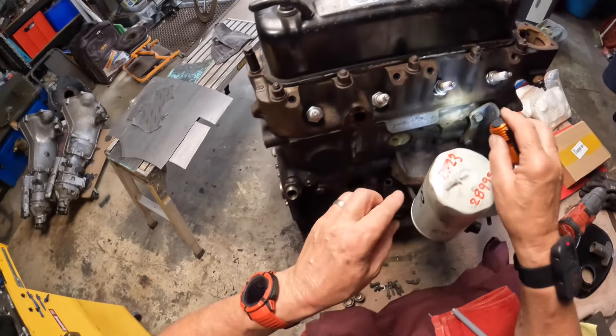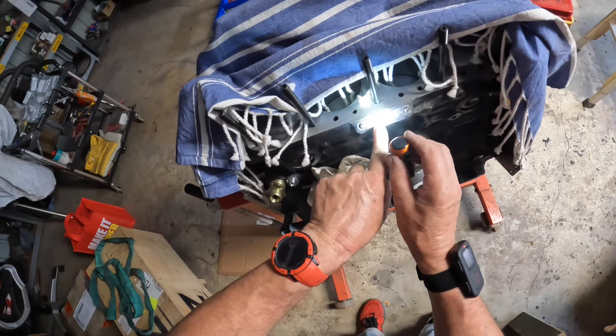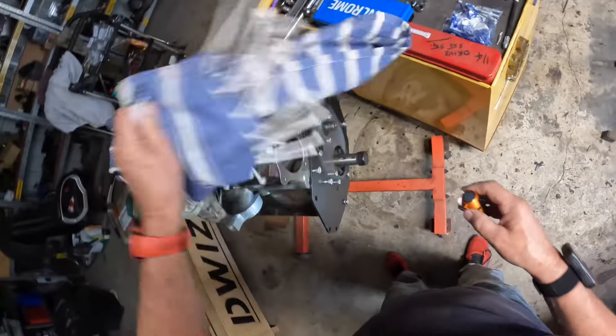I also have an engine I bought of unknown history. This one has a plate on it reading 18v847h, and again I think the important part is 18v847h. This engine didn't come with any timing gear on it.